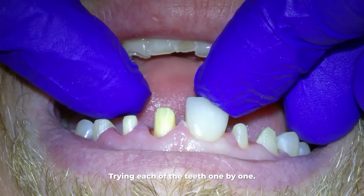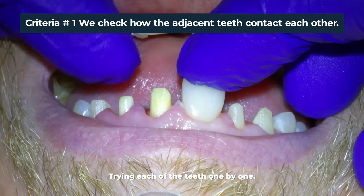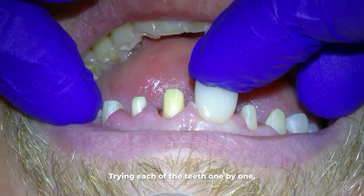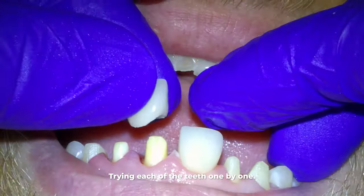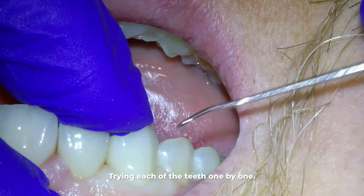We are checking five main criteria. First, we check how the adjacent teeth contact each other — you don't want it to be too tight or you can't floss between them, and you don't want it to be too light or they will get a lot of food caught between the teeth.